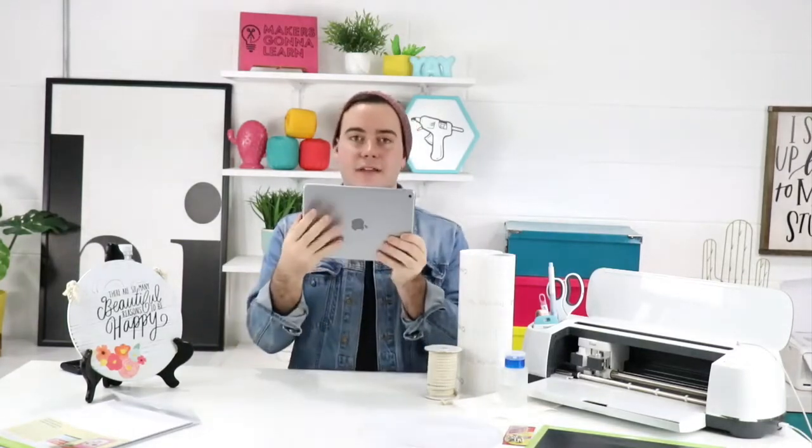Liz is thinking about becoming a member and asks how much space the downloads take up. They really don't take up much at all — you can download them, upload them to Cricut, and then delete them from your computer since you don't need to keep them there. The files are zipped and compressed. Even on the lowest gigabyte iPad, I haven't had any issues with all the fonts and cut files. No storage worries!